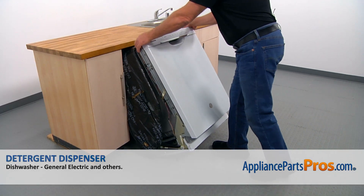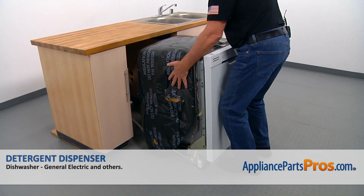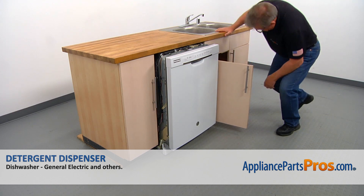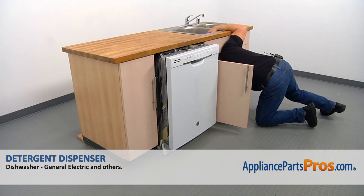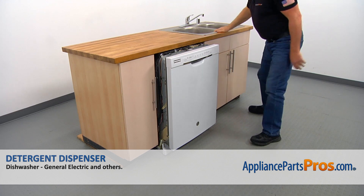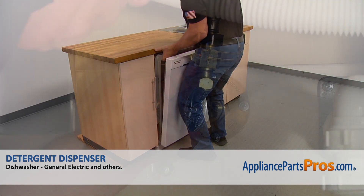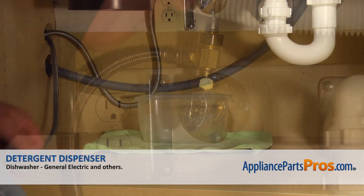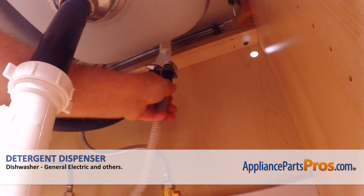Right now I'm going to put the dishwasher upright and we can place it under the counter. Now I'm going to duck under the counter and pull out the drain line, water supply line, and the power cord. And we can continue installing the dishwasher. Let's manually thread on the water line onto the shutoff valve and tighten it using the 5/8 open-ended wrench. Then we can take out the towel and the container. Connect the drain hose to the air gap and tighten the clamp with the 5/16 inch nut driver.